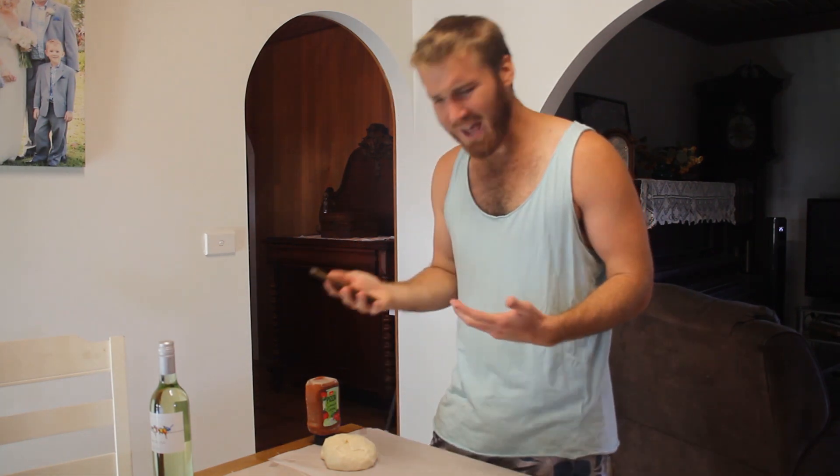Now put it into the oven. How the fuck do I even get this into the oven? God damn it, not again.